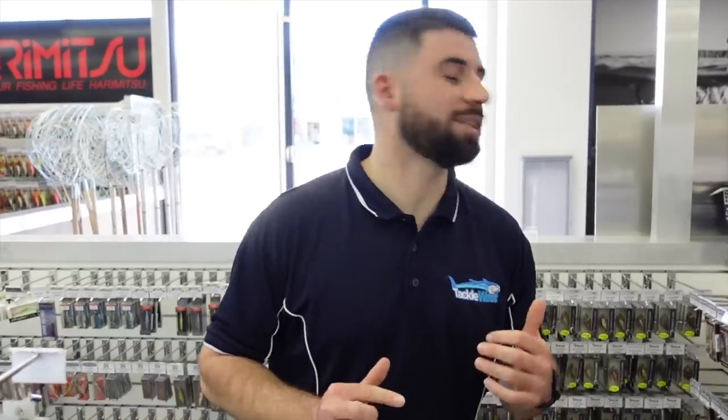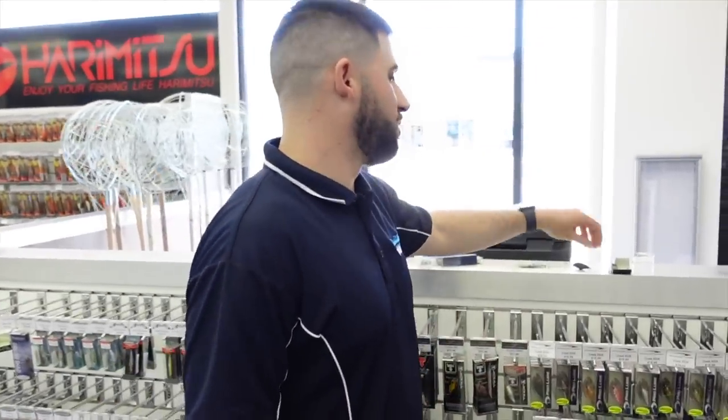Hey guys, welcome back to another video. Today we're doing a 'what's new this week' in the Osborne Park store. We've had some really cool products coming in over the last few weeks, especially a lot of bream lollies, so I'm pretty excited. I've got a couple behind me to check out, so we'll get started.